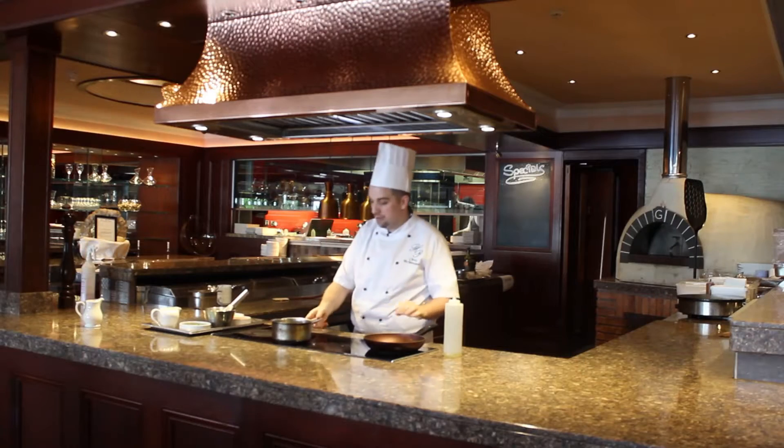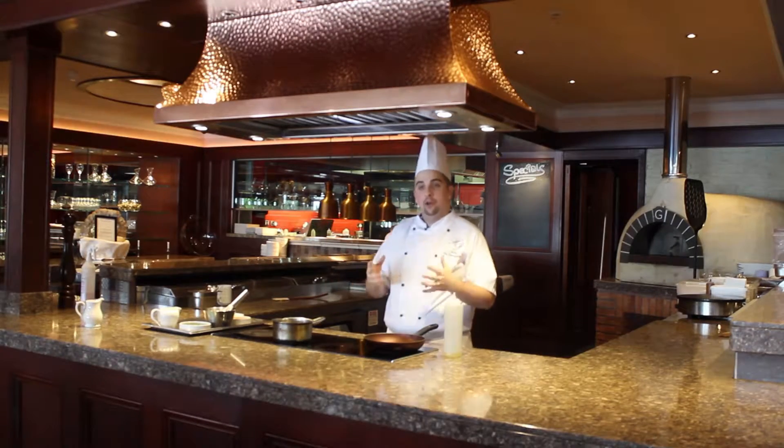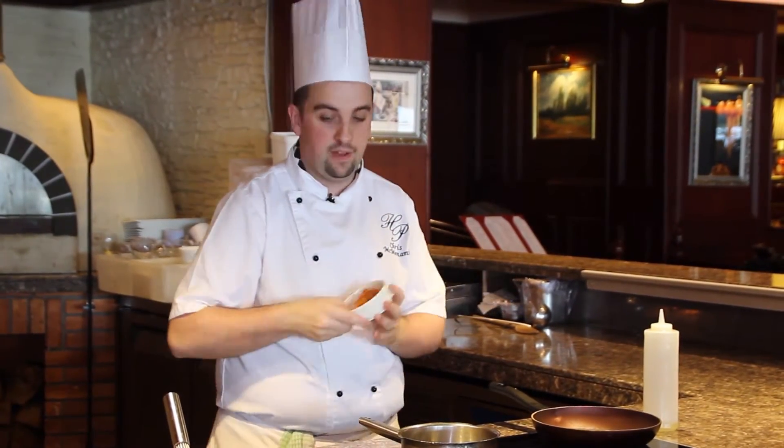So guys, smoked salmon scrambled egg. It's basically cooking a scrambled egg — that's what we're doing, cooking a scrambled egg and adding smoked salmon to it. The smoked salmon is diced fine.